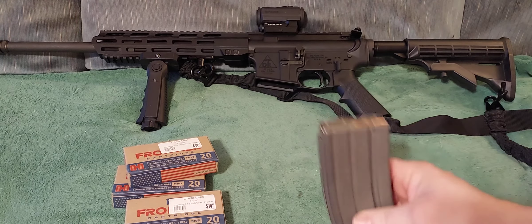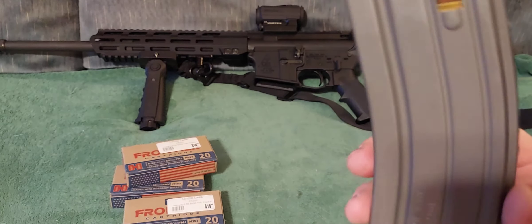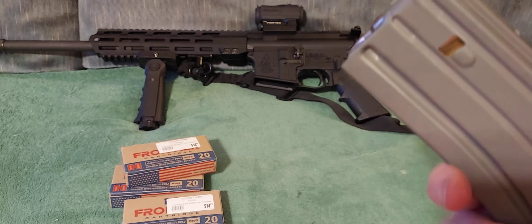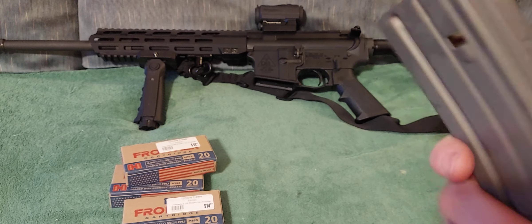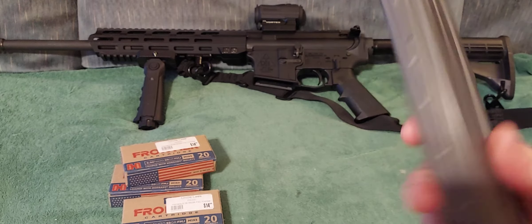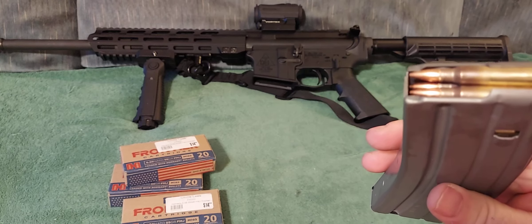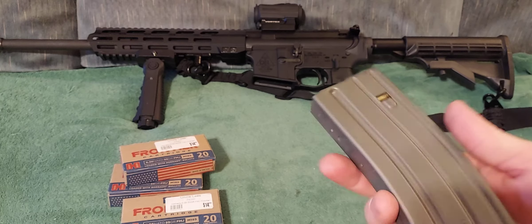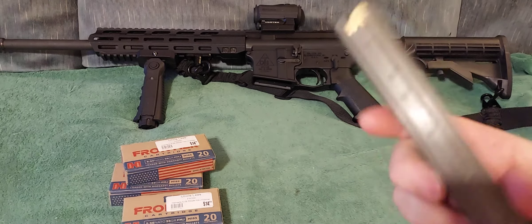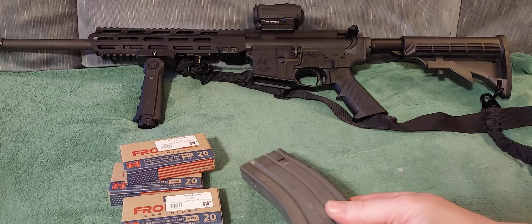20 rounds are in this aluminum mag here. I did order a light to go on the front and I ordered three more magazines. I went ahead and stuck with aluminum — I could have got plastic, I just figured I'd try these out. They're 30-round, and the ones I got were black, not this greenish-brown color. I'd rather have the black ones to match the rifle itself.